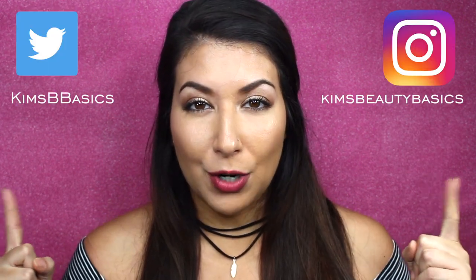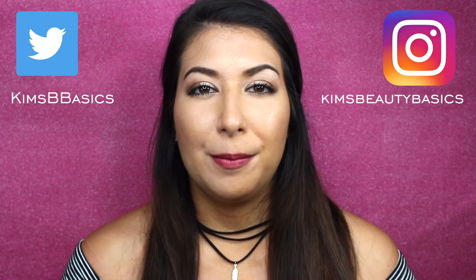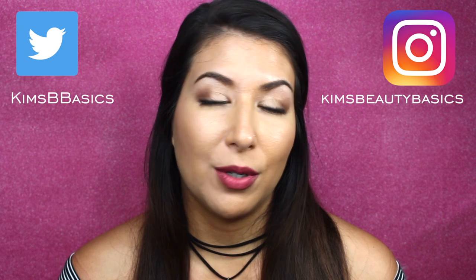Thank you so much for watching — I really appreciate it. If you liked this video, feel free to like it and comment down below if you've tried either of these foundations. I do have breakouts like everybody else, so I'll let you know if either foundation ended up breaking me out. I'll be wearing the Too Faced for the next couple of days and will update the description box if anything changes. If you enjoy my channel, feel free to subscribe, and connect with me on social media — my handles will be right here.